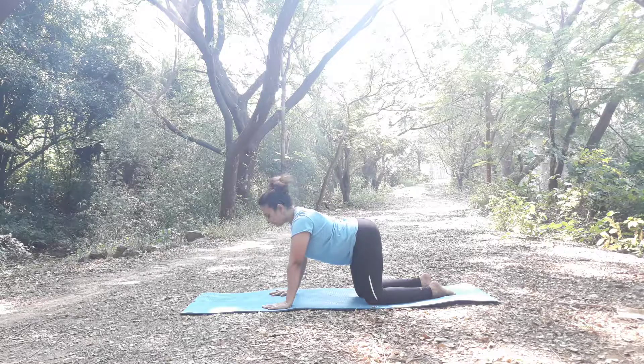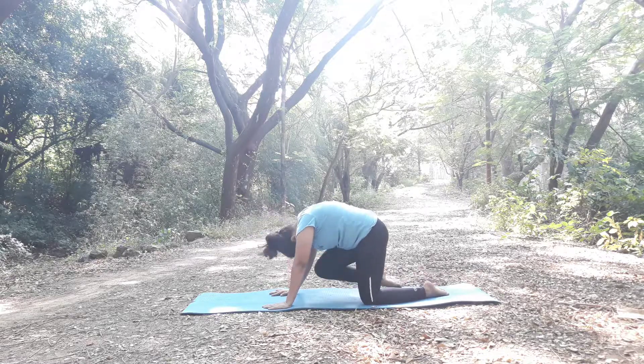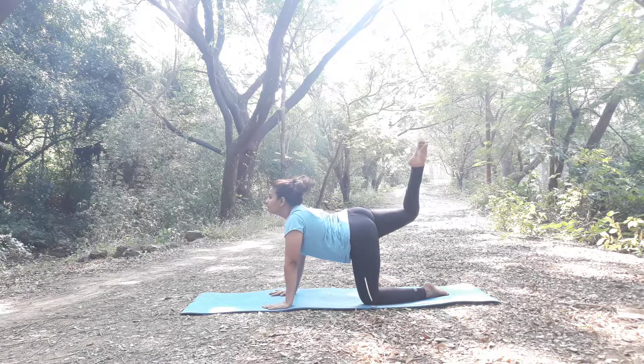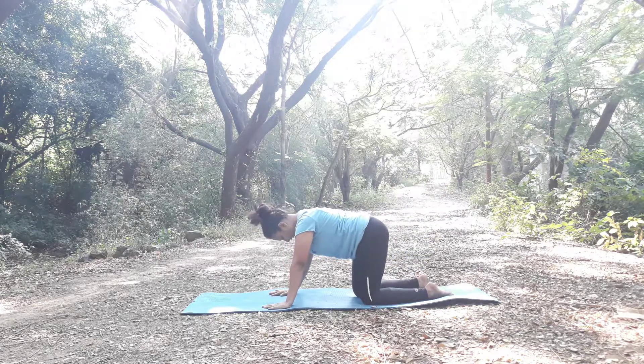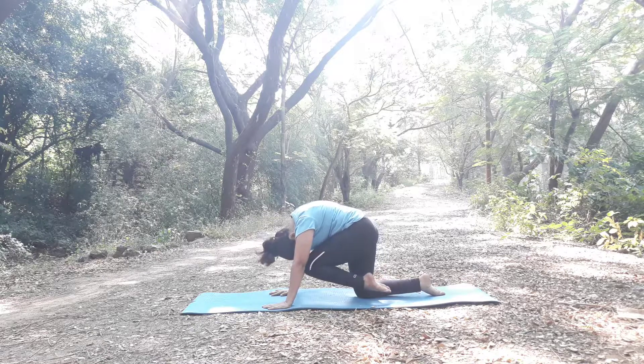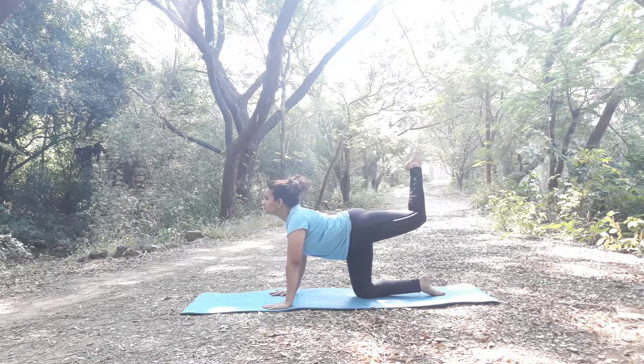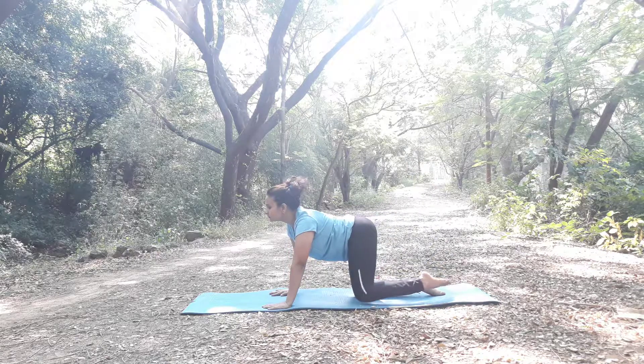We will do it one more time. Inhale up. Left side up. And relax.